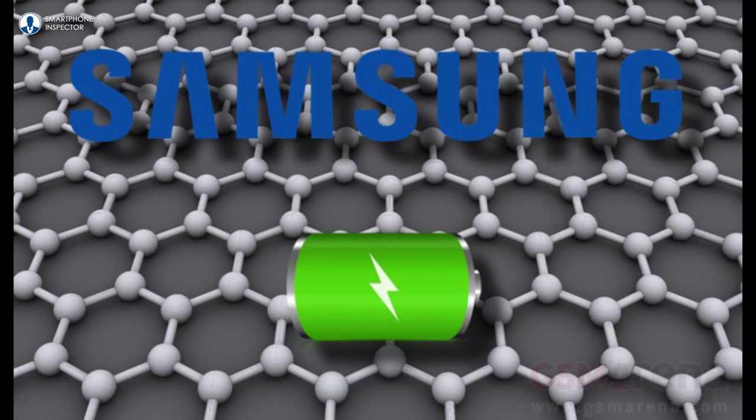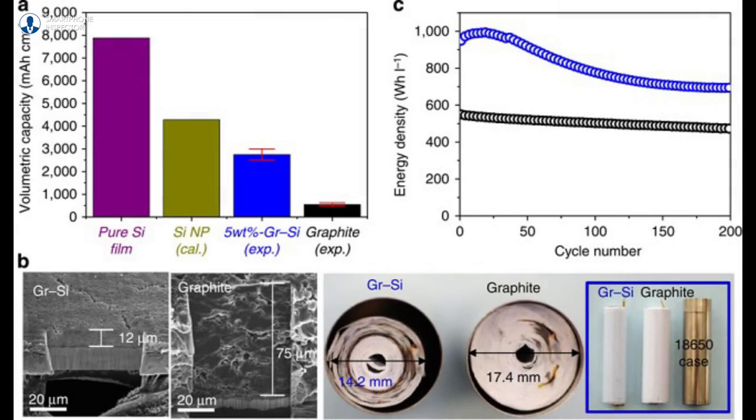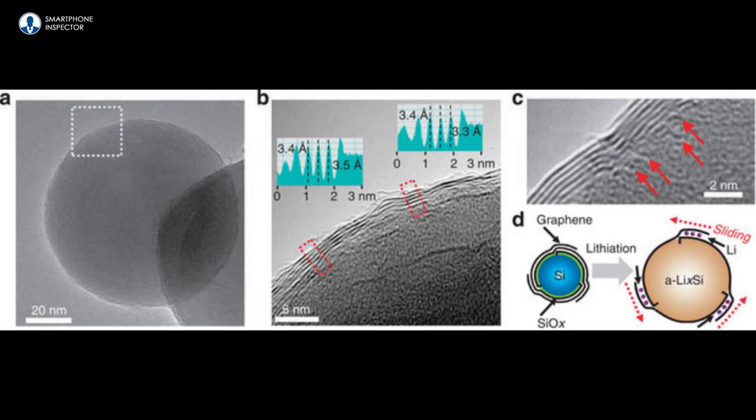Then the news came to us that engineers from Samsung have found a way to almost double the battery capacity of lithium-ion batteries. So this means your smartphones will last twice as long without the added bulk of thick batteries. The new technology boils down to a new method of coating battery cathodes with graphene, and Samsung have finally found a way to use it in a commercially viable way. Expect this tech to be in your smartphones in about 3 years.